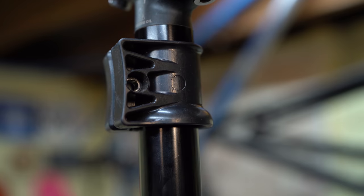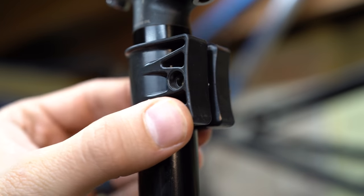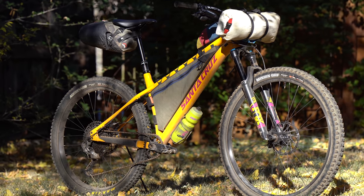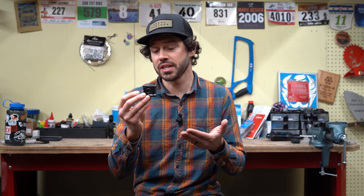Hey everyone, welcome back. Today we're going to talk about the Wolf Tooth Valet 25. When I got back from an overnighter just a few weeks ago I realized how awesome the Wolf Tooth Valet is, because this is something I'm almost always using — I basically always bike pack with a dropper post now. In this video I'm going to show why I love this little accessory and share some of the uses, because there's definitely more than one. Let's do it.